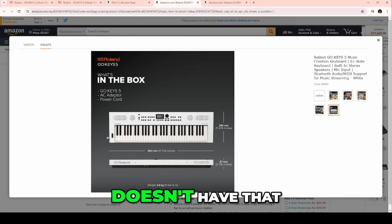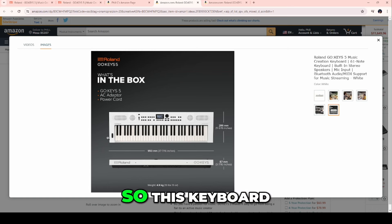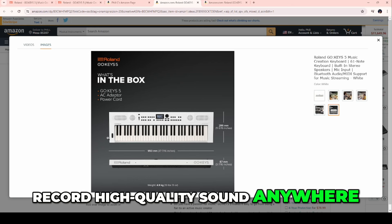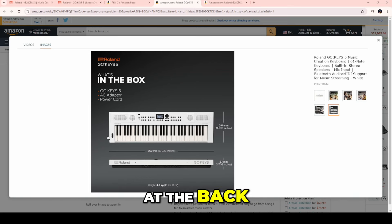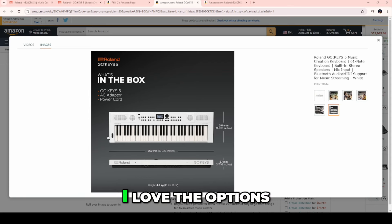Even the Yamaha DGX670 doesn't have that. Go Keys 5 is lethal — it's a killer because you can record high-quality sound anywhere with those connectivity options at the back. I love the options that Roland has provided for its users.